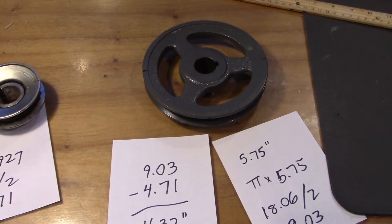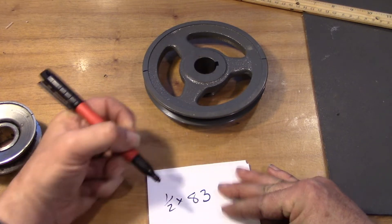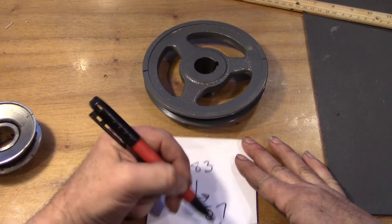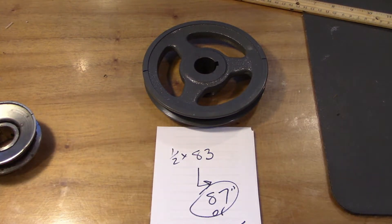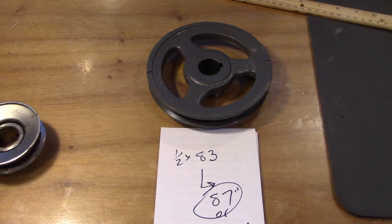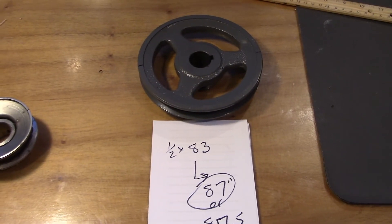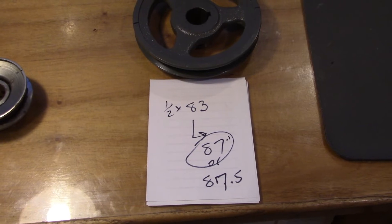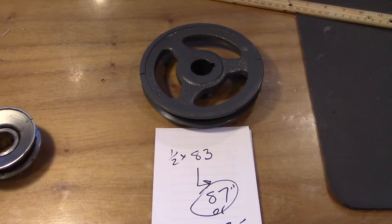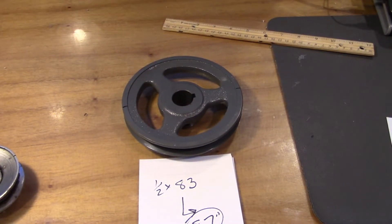Our original belt was a half-inch by 83, so we need to up it to like an 87 or 87.5. I think I've got an 87-inch belt out there, and that should get the job done. We're essentially increasing our belt length by 4 inches, and I've got a spring-loaded idler arm on there, so an 87-inch belt should do it. That's how you can calculate the difference in belt size based on which drive pulley you decide to go with — you don't have to go at it blindly. Let's go install this pulley.